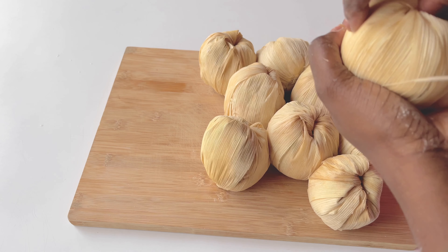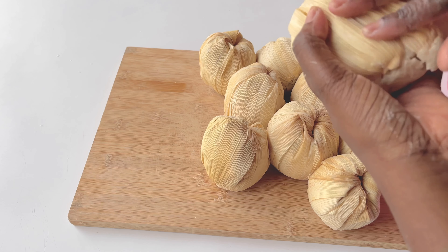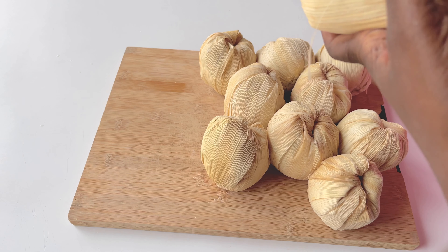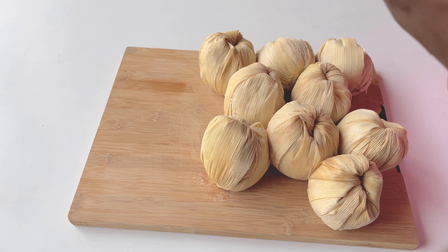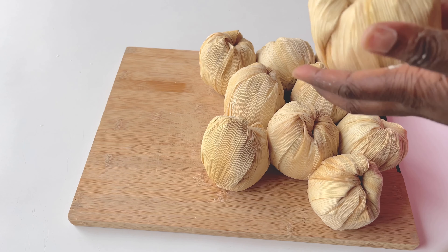We got about 30 to 35 pieces of kinky. So you're going to do that for all the balls, and then once that's done, you're ready to cook.